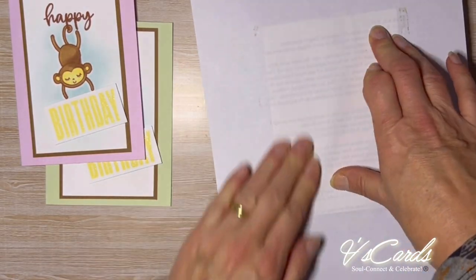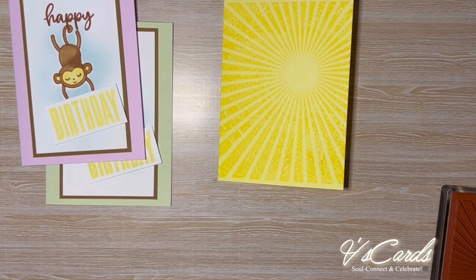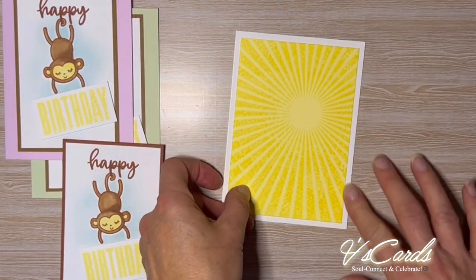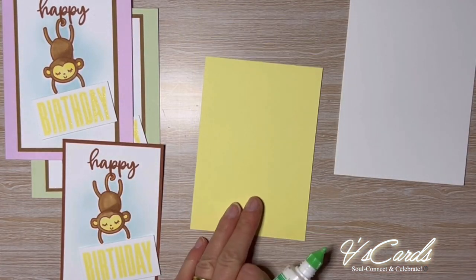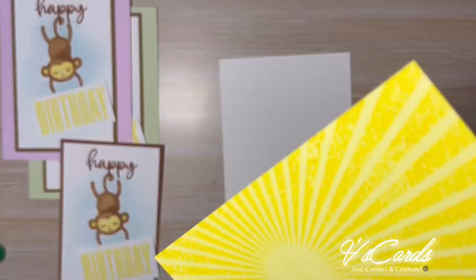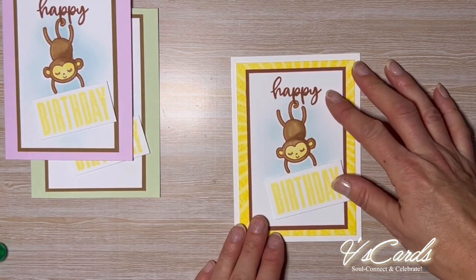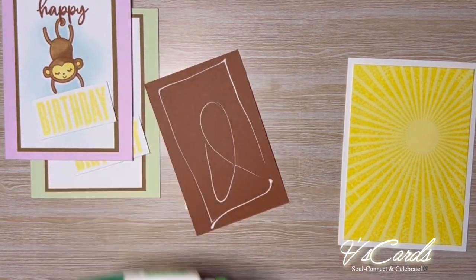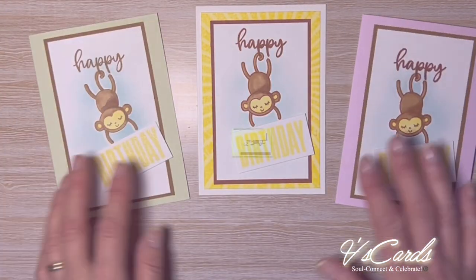I did come across a problem — there was a space at the top and the bottom of the card front which I didn't really like. So in order to fix that up I trimmed it and turned it into a mounting type of card. By trimming three-sixteenths of an inch both vertically and horizontally I'm able to make the card slightly smaller and have it bordering on a basic white cardstock. So we're using a white card base this time, mounting on a slightly smaller piece of Lemon Lolly. If I were to do it again I would make that white cardstock slightly narrower and shorter, as shown in the diagram.